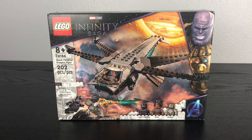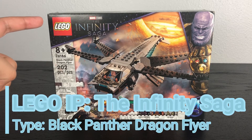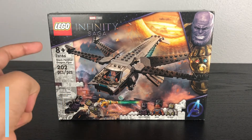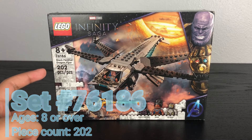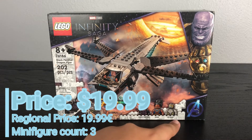What is up you guys? This is the Lego Boss coming at you with another Lego review. Today we are looking at Lego Marvel Studios The Infinity Saga Black Panther Dragon Flyer. This is set number 76186, recommended for ages 8 and up, it has 202 pieces, retails for $19.99 US dollars, and comes with 3 minifigures.